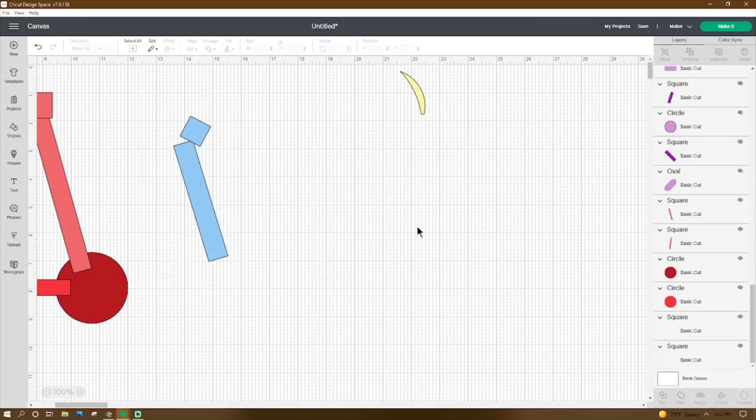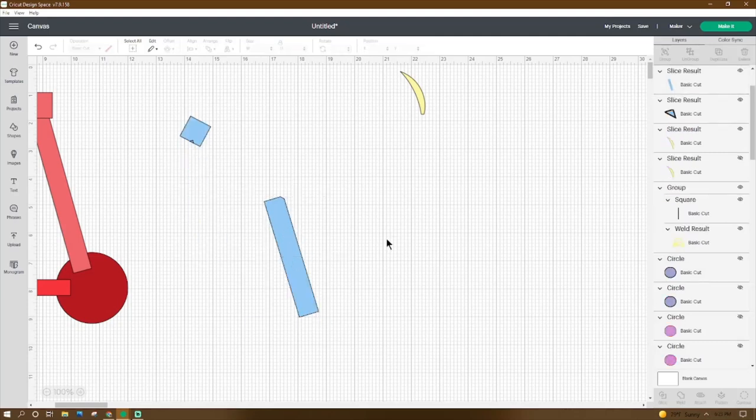Go to Shapes, get a square, then right-click duplicate. The first square make 0.804 by 0.804, rotate it 297.93 degrees, place the X at 13.847 and the Y at 1.84. The other one make 4.312 by 0.707, rotate it 73.25 degrees, place the X at 13.623 and the Y at 2.704. Grab them both, go to the bottom, click Slice. Set that piece aside.